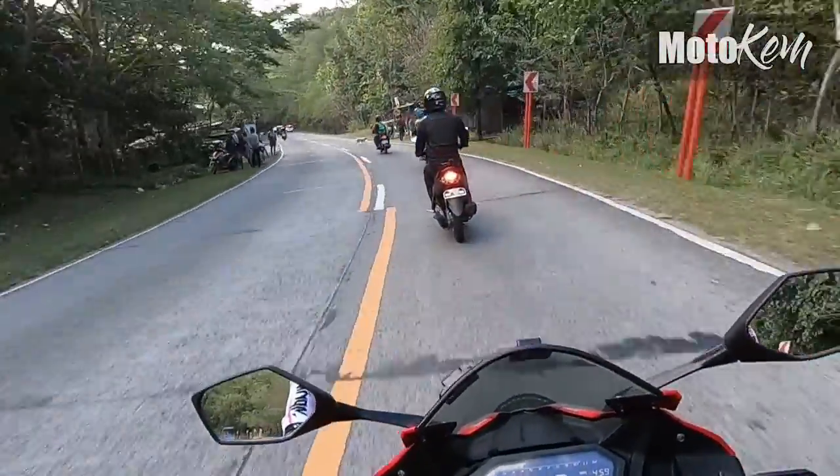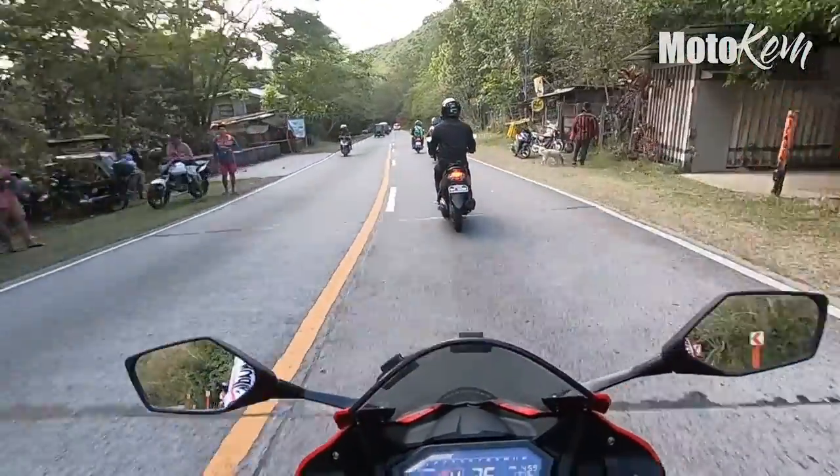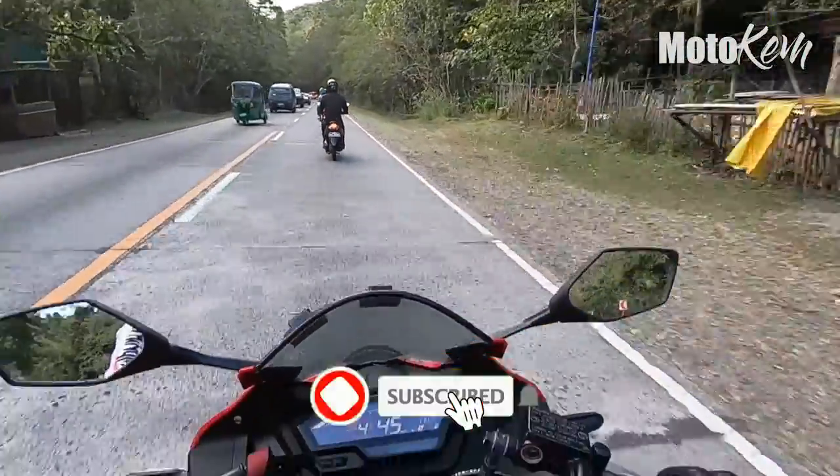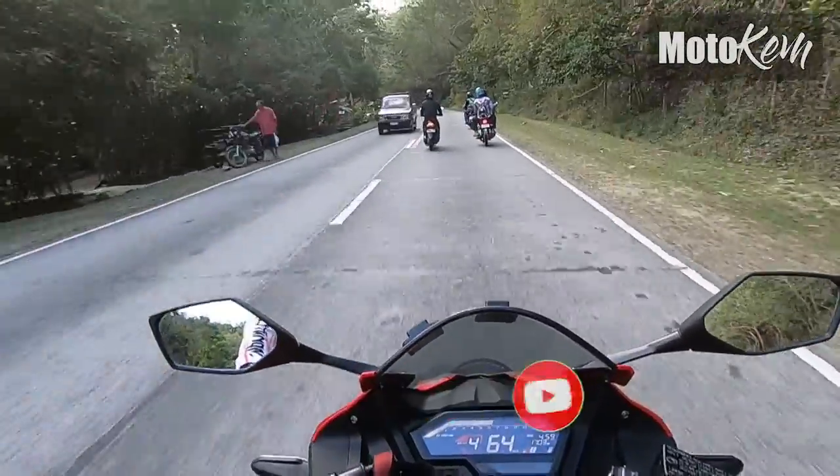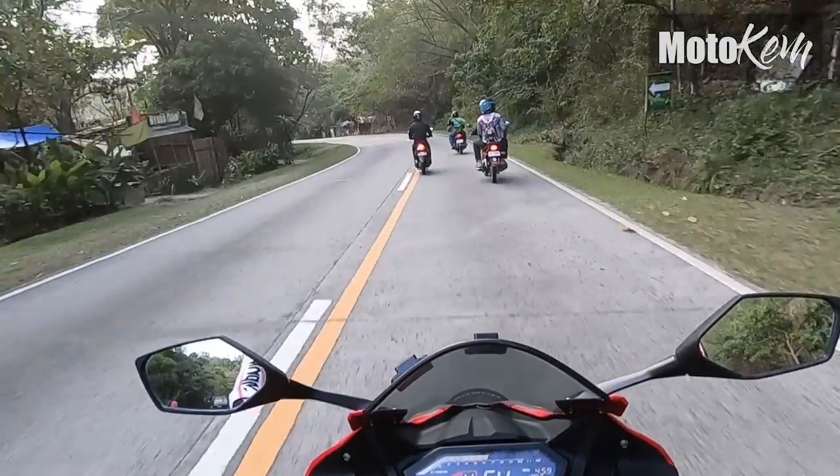At syempre, kung hindi ka pa isa sa nakasama sa ating mga biyahe, click the subscribe button at notification bell para every day may bago tayong biyahe — kasama ka na! Alright!